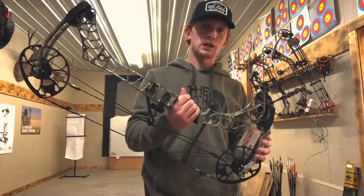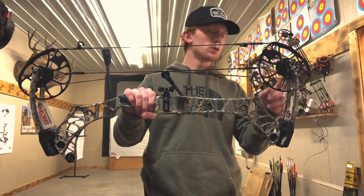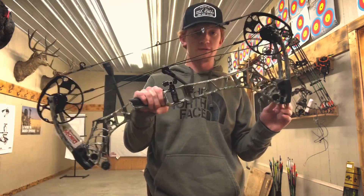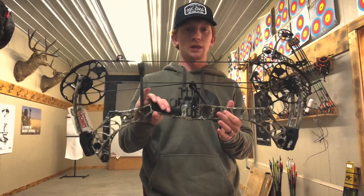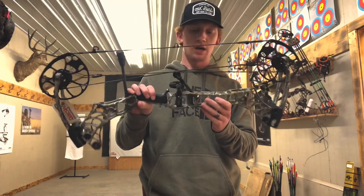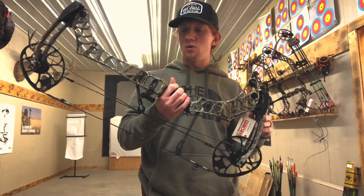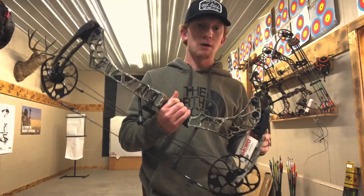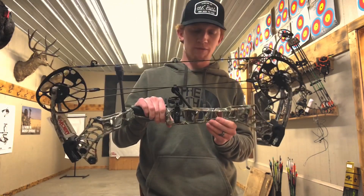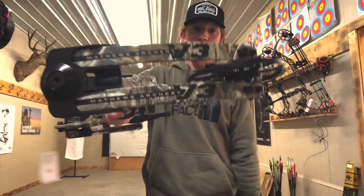One other thing — if you notice, these limbs are just a little bit more curved, so it's about a half an inch shorter than the VXR itself. That's gonna allow for a little bit less limb travel, making it very light and compact. Overall it's a great bow to take in your pack for hunting. Matthews did a great job with the V3 — hope you guys like it, get out there and shoot one for yourself, I think you guys are gonna love it.